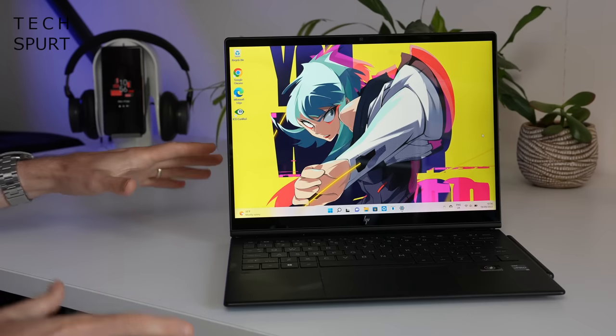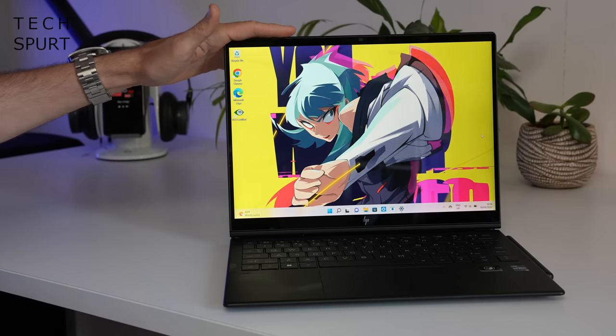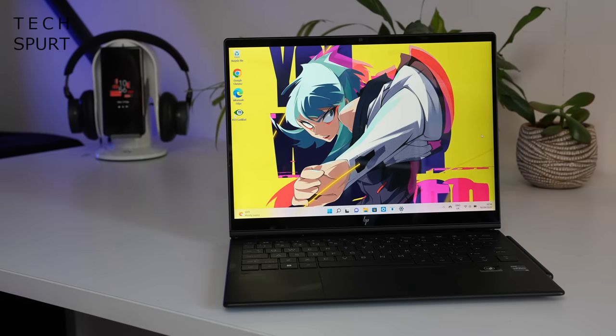So come join me for a full tour around the HP Dragonfly Folio G3 and a massive thanks to HP for sponsoring.